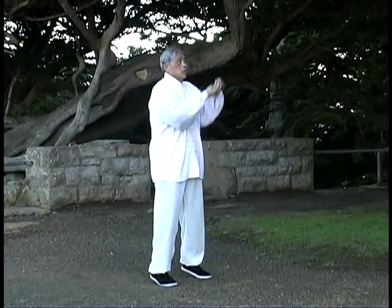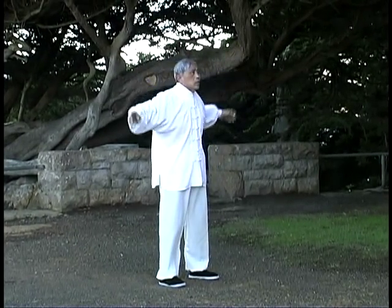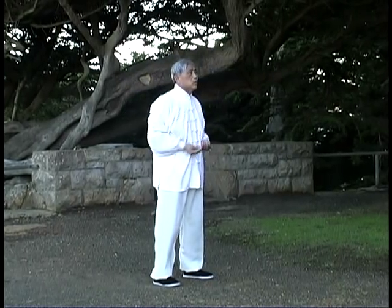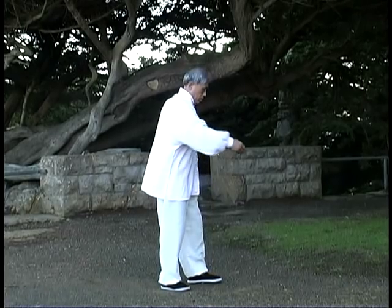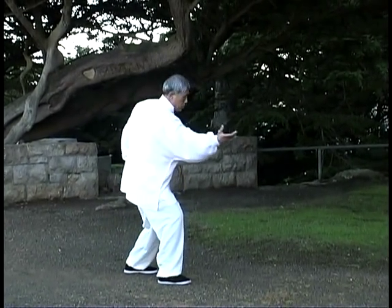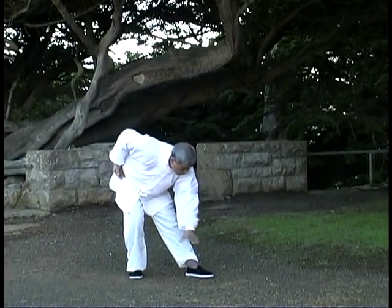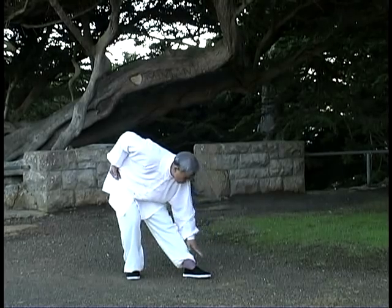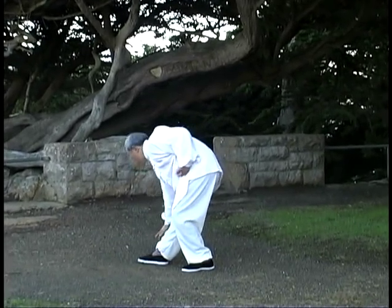Swim in the Air. Point to the Sky. Draw on the Earth. Turn body and draw on the Earth.